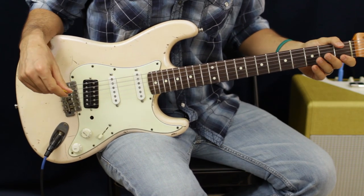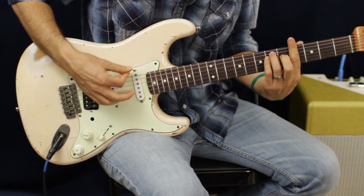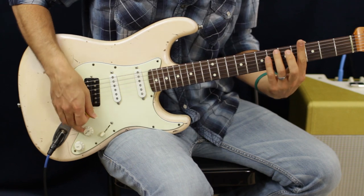Let's hit a cool transition riff. We're going to be basically in the pentatonic right here — which would be B major pentatonic.